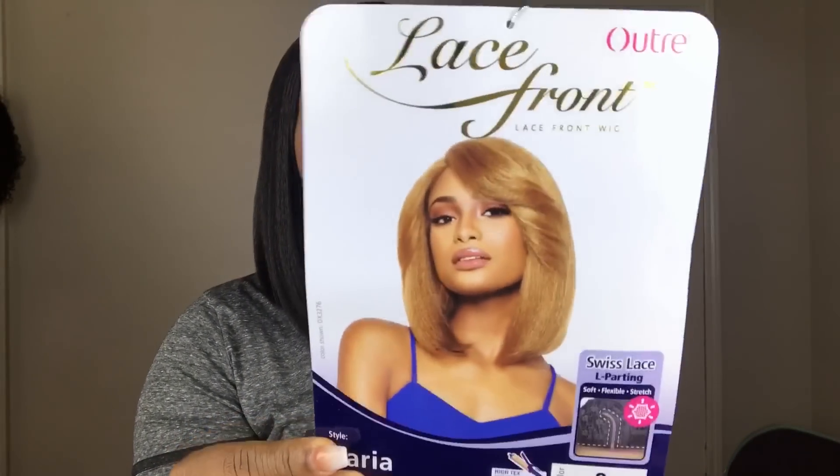My only real con on this unit is the bang. As you can see on the model she has a pretty good bang size, but this one doesn't really have too many bangs. I had to pretty much play with it just to get it to look like it had some type of layers in the front. You can comb it out and wear it kind of flat, but I really wish these units would come with good layered bangs. You can probably try to bump it to make it look like it has more bangs.